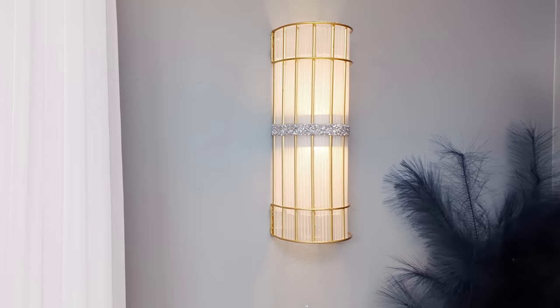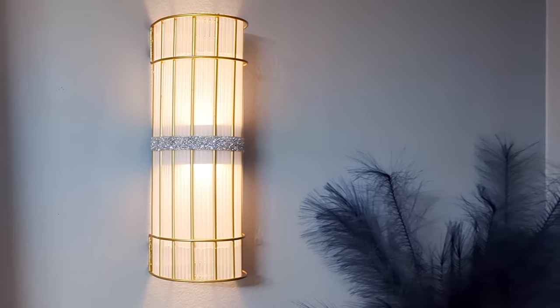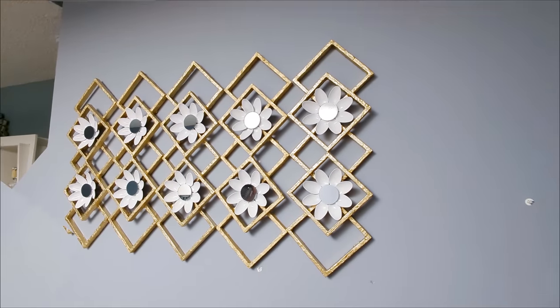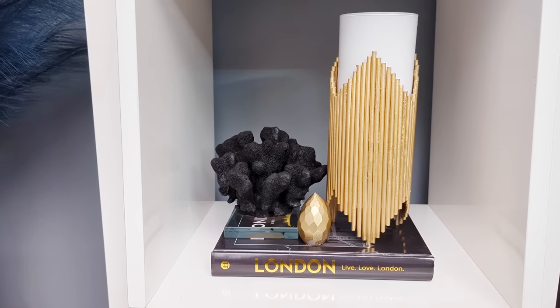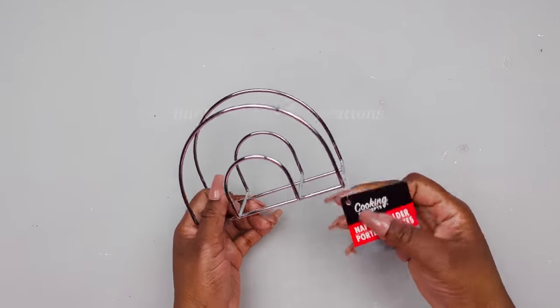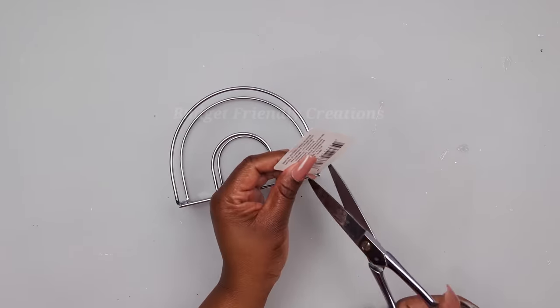Hi everyone! For today's DIY projects we'll be crafting with Dollar Tree items, creating some beautiful home decor items on a budget that you could use to decorate your home. For your shopping convenience, all the items used in today's projects will be linked in the description box below, so do check them out. Let's jump right into our first DIY project.